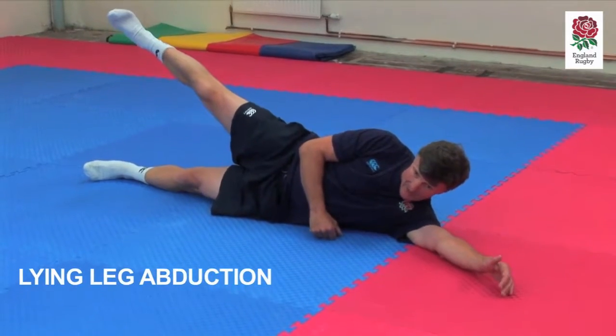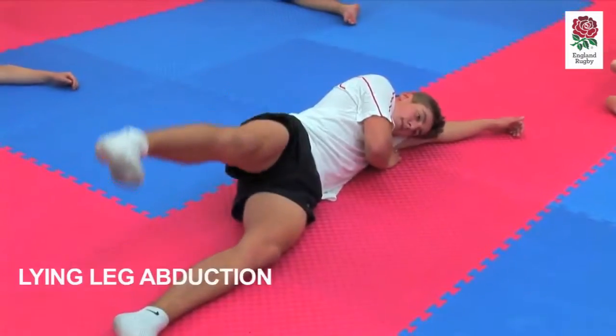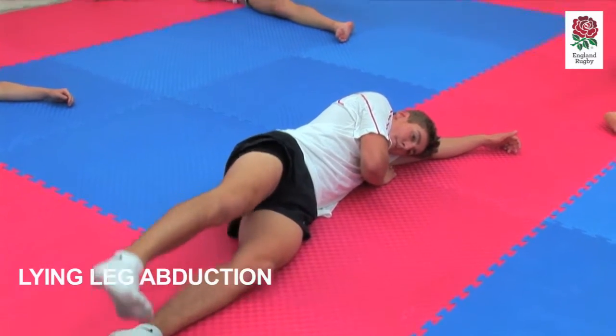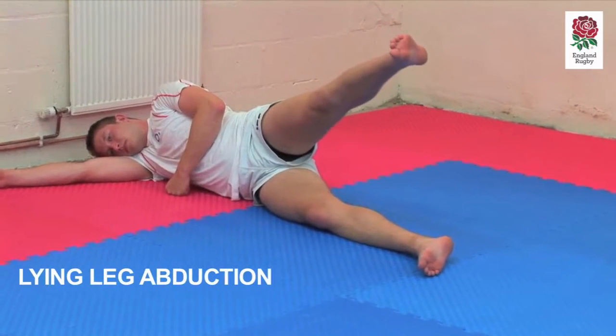We're going to just raise it, hold it for a couple of seconds, hold it up, slowly bring it down on the count of 2 or 3, and then holding it up.